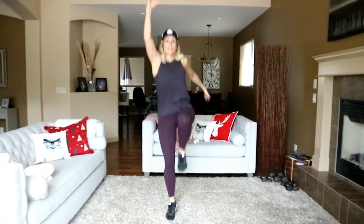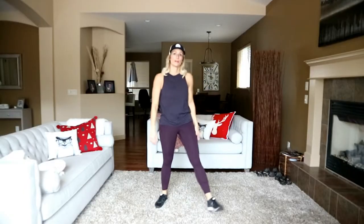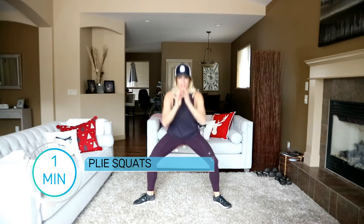Coming up to a plie squat — focus on those glutes. Shake it out. Nice and wide, toes pointed out. Let's go down as low as we can, squeeze your butt at the top. Here we go for a full minute.